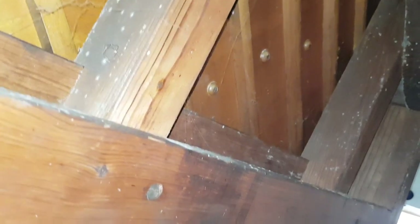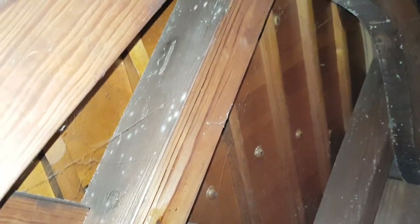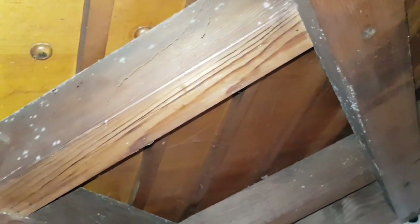While we're under here, the soundboard is in extremely good condition. I don't see any cracks or beginnings of cracks at all, so that's extremely encouraging. There's a lot of good things to say about this piano, but as we'll see in a minute, it definitely needs a lot of work.